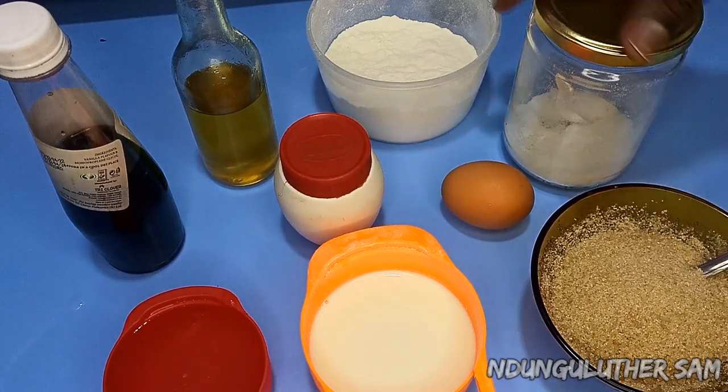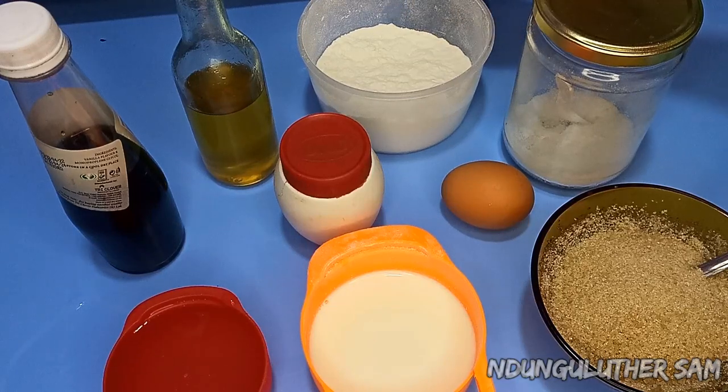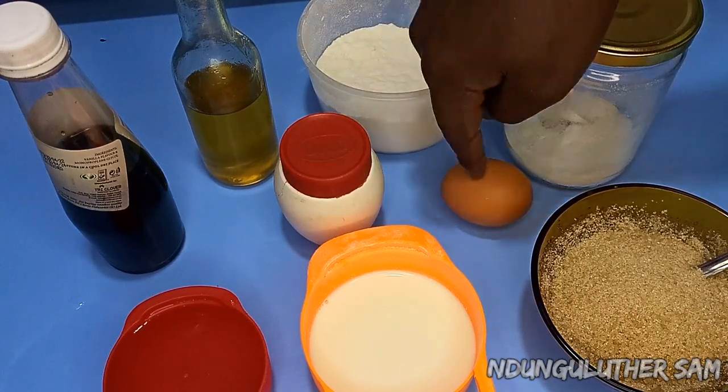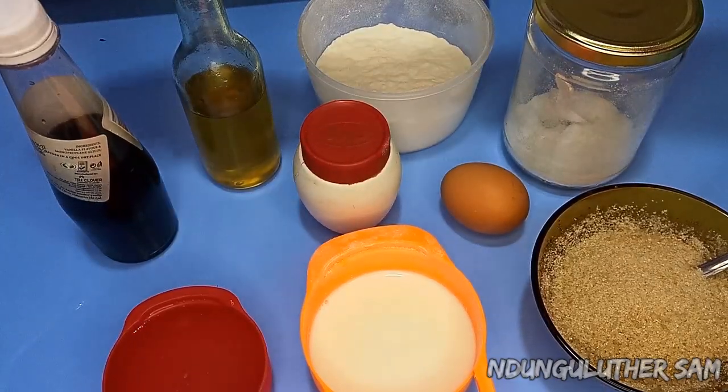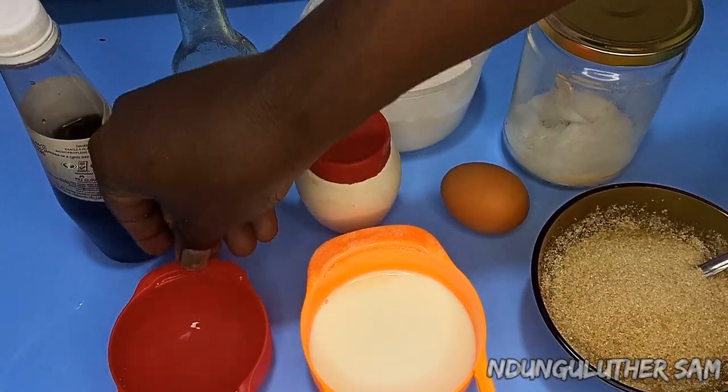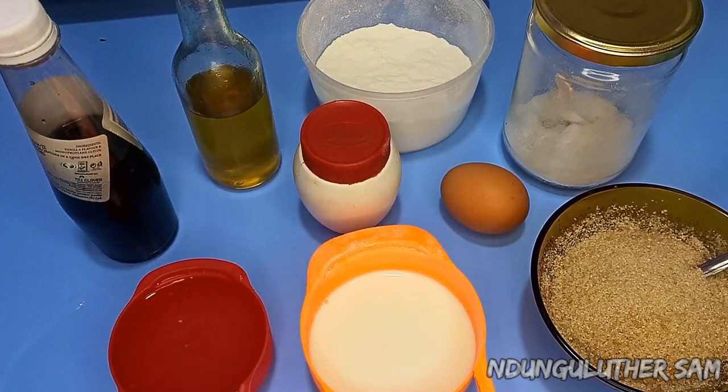Here I have my ingredients. From this corner I have some sugar, some salt, some self-raising flour — if you do not have this, use baking powder. I have an egg, some cinnamon, some cooking oil, vanilla essence or any other essence that you prefer, some water, and some milk. Let's get started.